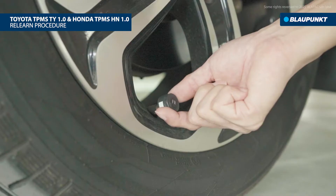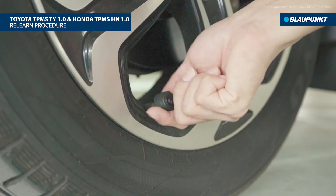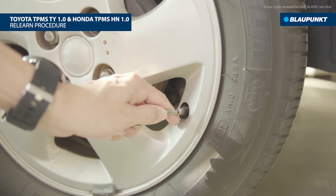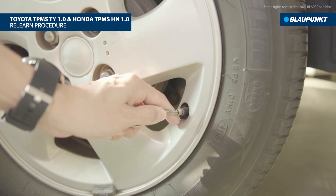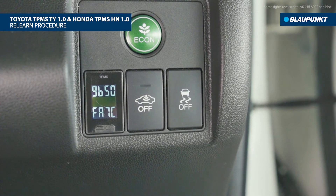The TPMS is searching for the sensor signal. For external sensors, disassemble and reinstall the sensor. For internal sensors, release the air from the tire continuously for about eight seconds. When the sensor ID is displayed, a beep sound indicates successful sensor pairing.